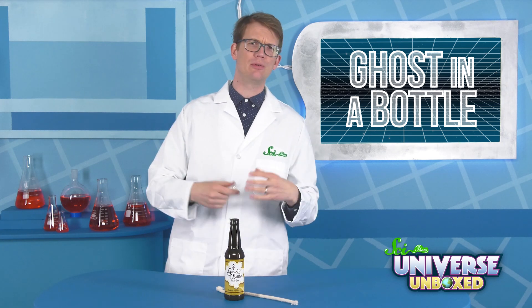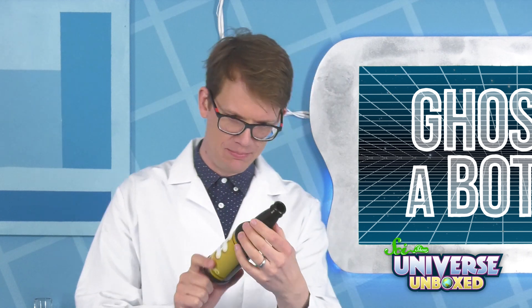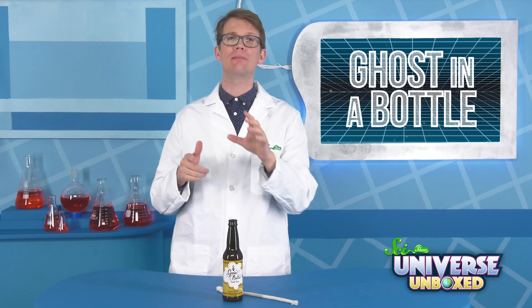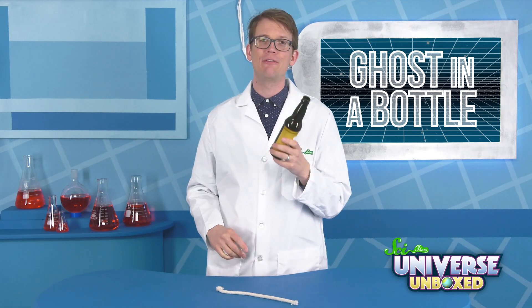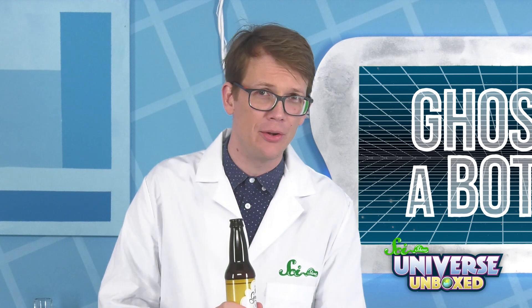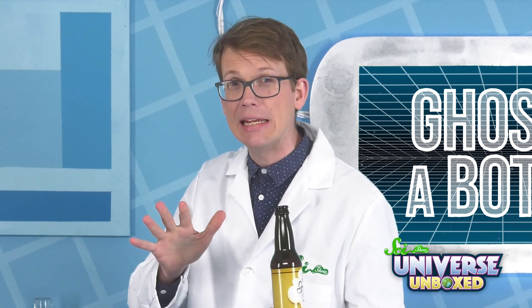To really put on a show, you can even pretend that you were looking for the ghost that might be inhabiting your genie bottle. At some point while you're inspecting the bottle, turn it upside down and sneakily place the ball into the bottle's opening. Then, turn the bottle right-side up so that the ball falls to the bottom. To hide what you're doing, you can wrap your hand around the bottom of the bottle to muffle the noise. Nobody should realize what's happening here.